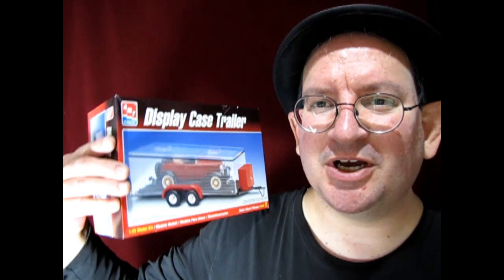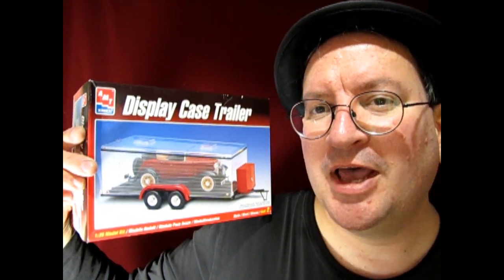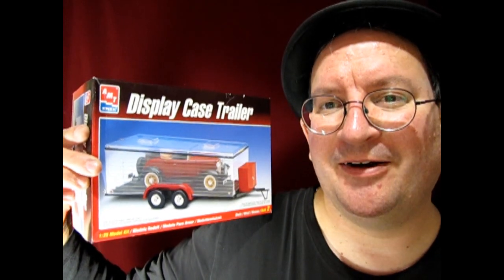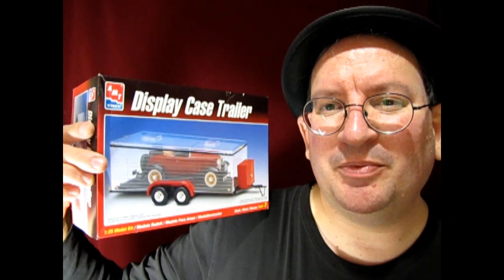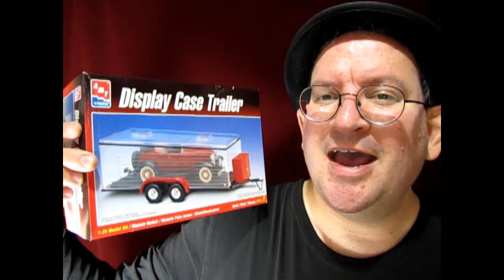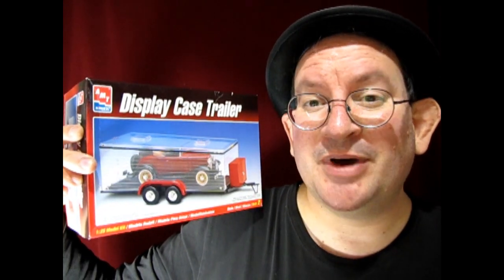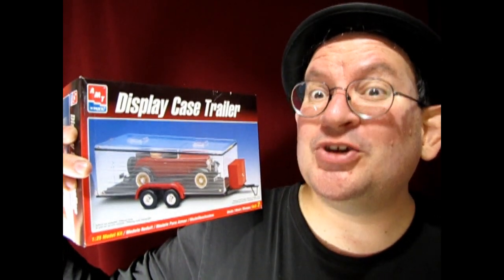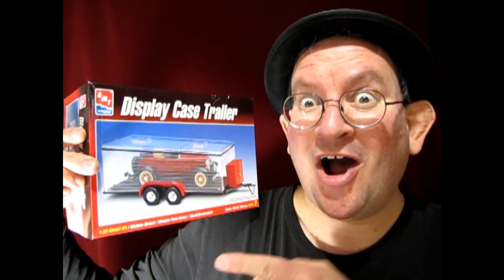So today we actually have a little bit of a switch up. We are going to be taking a look at this amazing AMT Ertl display case trailer. This is the one with the glass top and I know a lot of people have had a little bit of issues putting this one together. However we're going to take a look at this thing and at the end of the video I'm going to show you one that my dad made many years ago. So without further ado let's go down to the bench and see what's in the box.